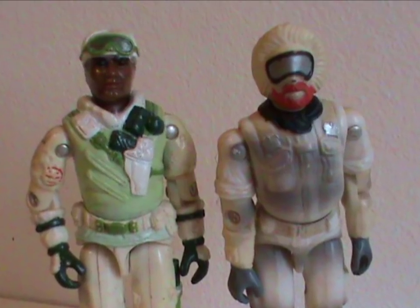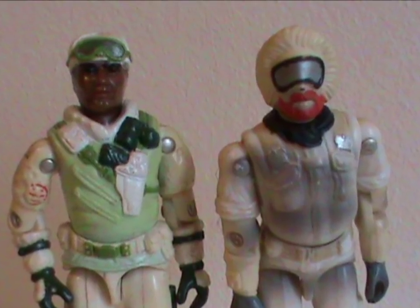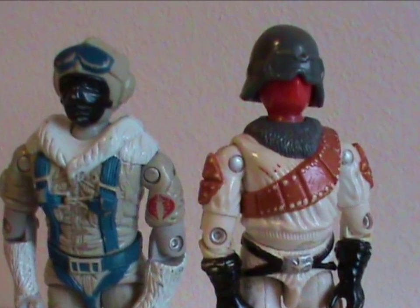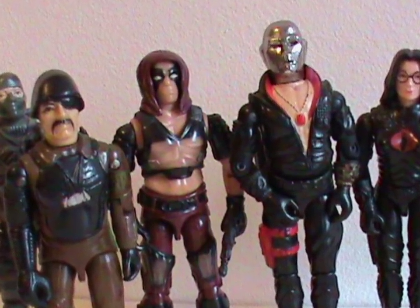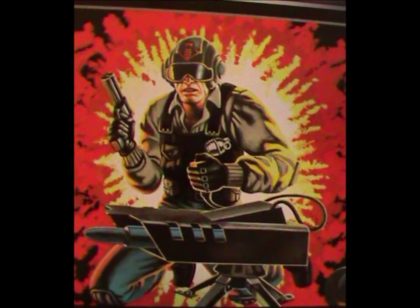But looking back, that's true of everybody in Cobra's command structure. Unlike the Joes, who have many specialists who could lead an arctic mission — like Snowjob or Iceberg — no named Cobra fills that role. Sure, you have nameless troops like Snow Serpents or Ice Vipers, but no actual named character dedicated to working in a sub-zero environment. Kind of an oversight in the original toyline when you think about it. Still, Scrap Iron wasn't just randomly picked — there is a reason for him being there.